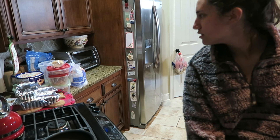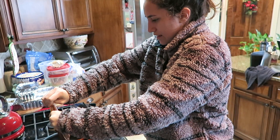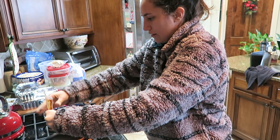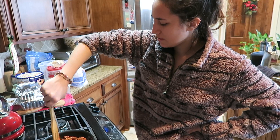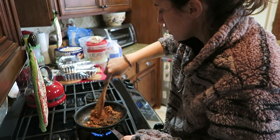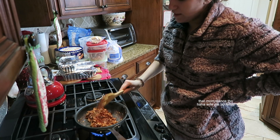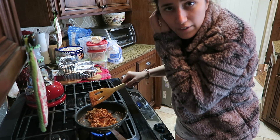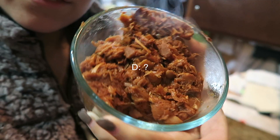I didn't expect that to happen — didn't think it was that hot already. I've had this stuff before, it tastes pretty good. It tastes like it actually knows what it's doing. I go into accents when I cook, I don't know why. It looks like chicken, sort of, or pork — I call everything chicken.